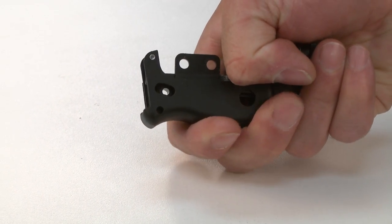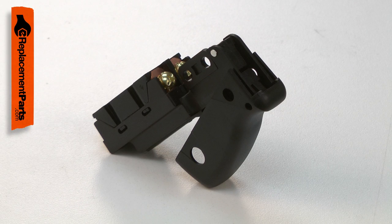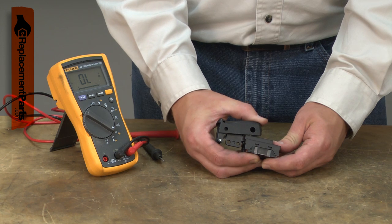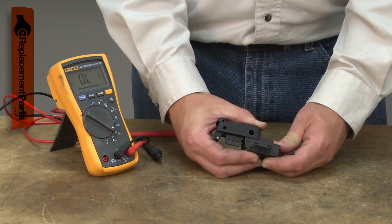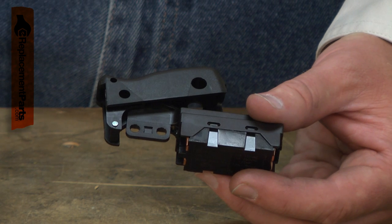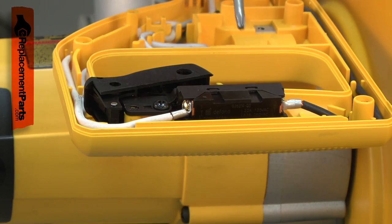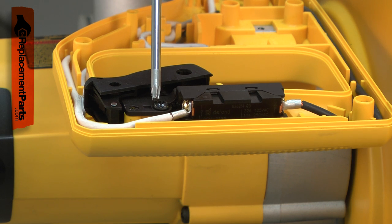Does your saw not turn on every time, or not turn on at all? Will it not turn off? If so, it's time to take a look at the switch. Due to frequent use, most power tool switches will eventually fail. Once it fails, the switch might not turn on at all. It might turn on some of the time but not every time, and sometimes a switch can stick on. This is a very dangerous problem and should be fixed immediately.